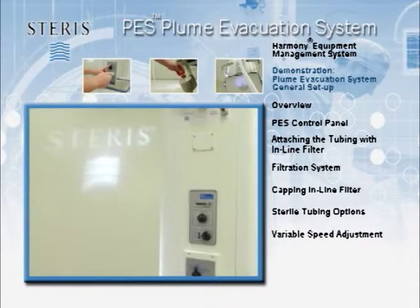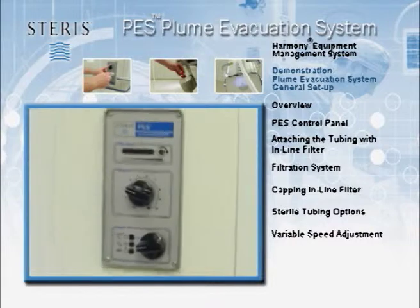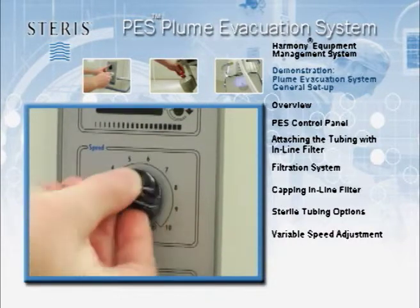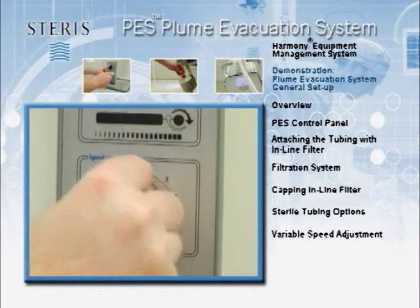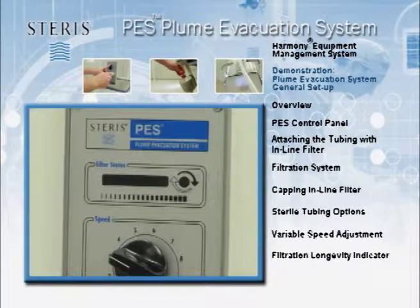The variable speed setting is located on the upper portion of the PES panel on the Harmony EMS column. The control can adjust the vacuum flow based on the quantity of smoke from ESU and laser sources. The unique filter timer will adjust the longevity of the in-line filter based on speed settings and the duration of use.